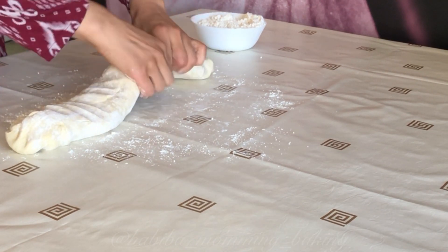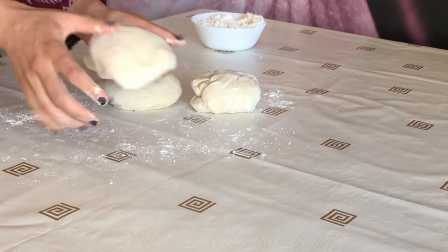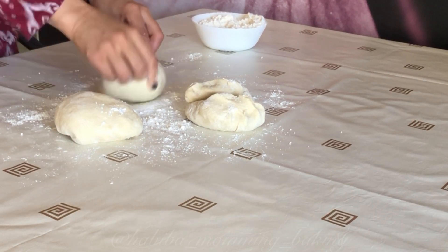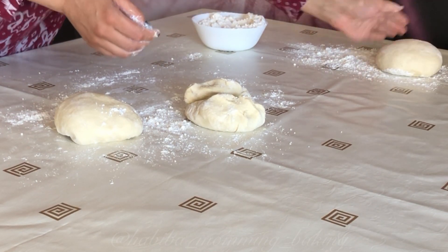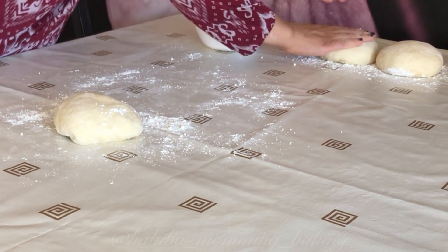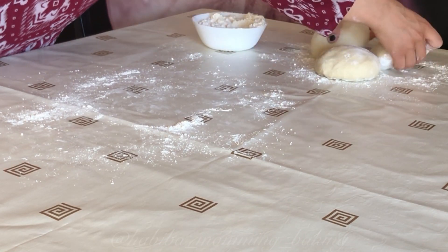Split the dough into three pieces. Make sure you work with flour so it doesn't stick to your working surface. They need to rest for about 10 minutes, then start rolling them out.